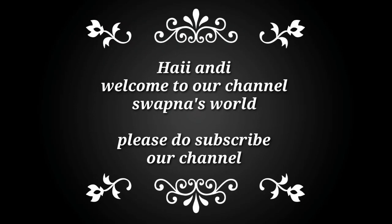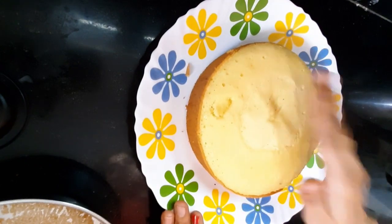Welcome to our channel, Shopnasal. If you are here for the first time, please subscribe to our channel. Today, I have a sponge cake.